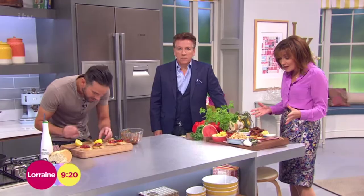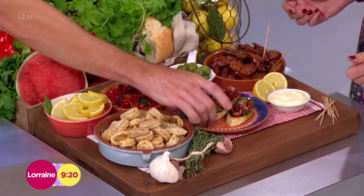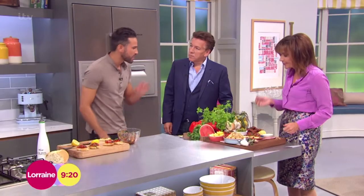It's tapas time. Dean, this looks absolutely beautiful. It's like what you get in the poshest, most fantastic tapas bars. Look at that — loads and loads of flavour, loads of colour.